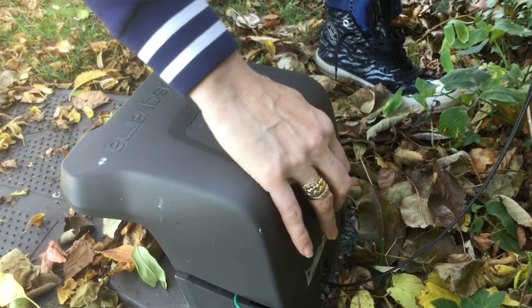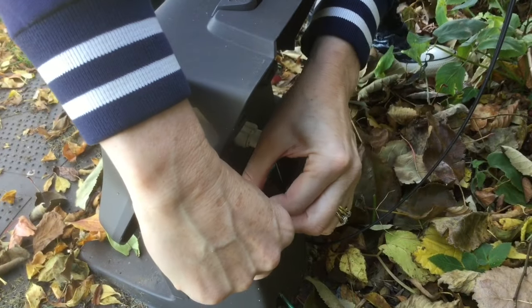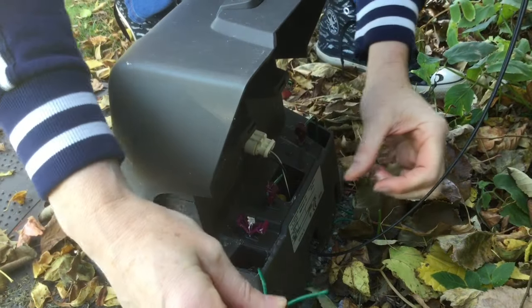Open the machine. If you do have a cable break, you can actually disconnect one side of your machine by opening the connector here and then just gently pull the wire backwards.